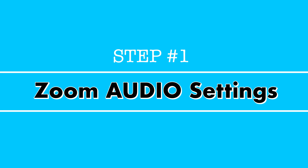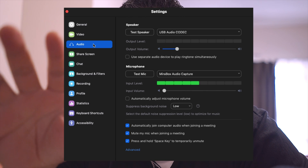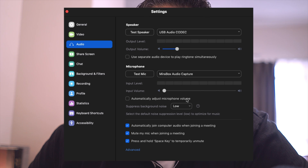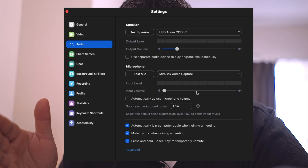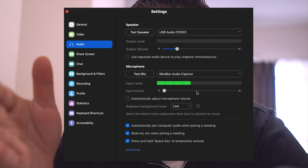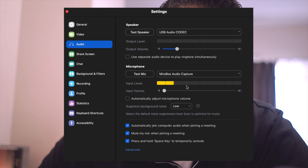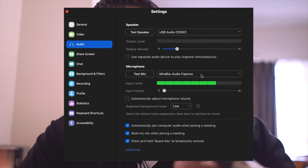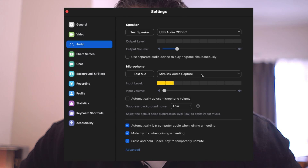Now for audio — this depends greatly on your setup. If you're using a default microphone in your tablet, computer, or laptop, uncheck 'Automatically adjust microphone volume' and adjust it manually, staying around half to three-quarters. I'm using an external microphone: the Magewell audio capture, and the audio from the A7S is not the built-in mic — I'm using a Sony condenser mic that plugs in via a standard cable.